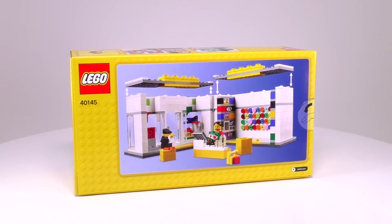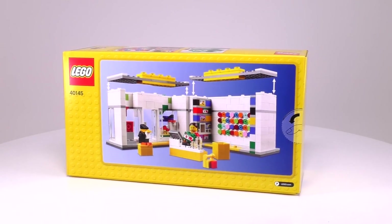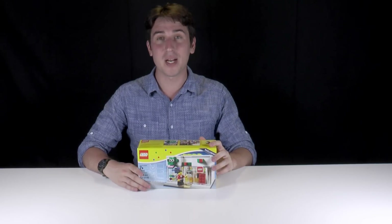The store bisects open so you can see the interior, which has a pick-a-brick wall as well as many shelves of different Lego sets. I'm really happy that I managed to pick this set up and it's definitely going to go in the city. Let's find out how many bags are inside this box.